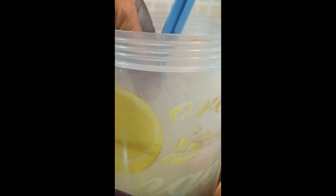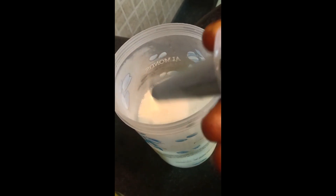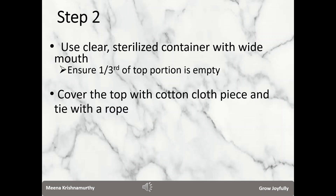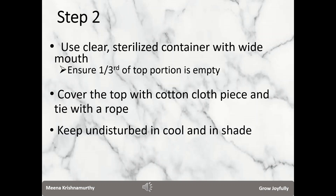Decide the quantity of LAB that you would like to make. Depending on that, use 10 parts of milk. Keep the milk in a clean sterilized container and add one part of the extracted rice wash water. Choose a container — glass or plastic — which is wide enough, and add the two ingredients: milk and the rice wash water. Cover the top with a cotton cloth piece or paper and tie it with a rubber band or rope. Please ensure that one third of the space in the container is empty.